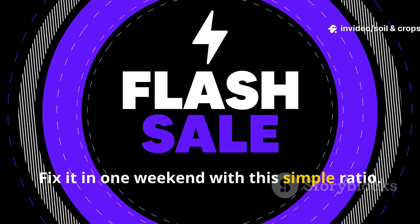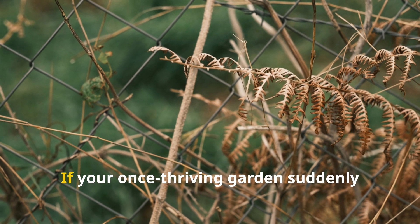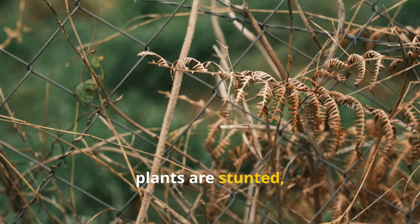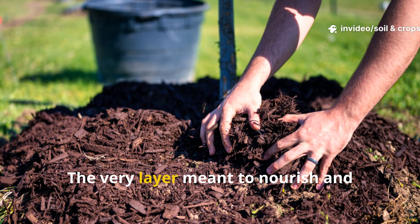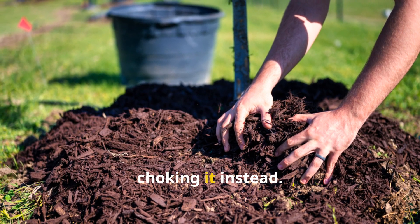Fix it in one weekend with this simple ratio. If your once thriving garden suddenly looks dull, plants are stunted and worms have mysteriously vanished, then what's happening beneath your mulch might shock you. The very layer meant to nourish and protect your soil could be silently choking it instead.